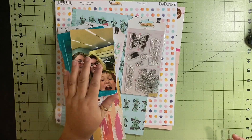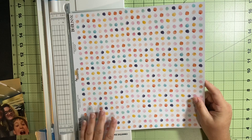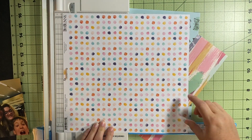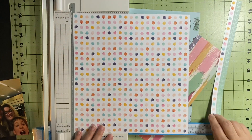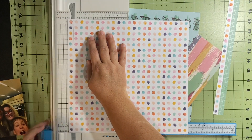So I've got my papers, my embellishments, my stickers, my pictures, and this pen. Let's see how this goes. The first thing I did was start to cut the branding strip off of this, and then I decided I wanted to mat it. So I made it — I think I did 11 and a half by 11 and a half.